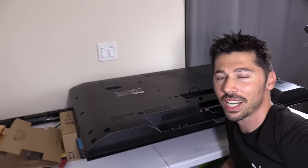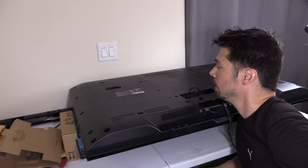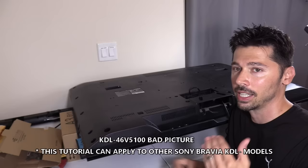What's up guys, this is Tampa Tech and I'm going to show you how to fix, or hopefully repair, this Sony LCD TV that has a distorted picture on the screen. The model number is KDL-46V5100. Let's go ahead and take a look at the screen so you guys get a better idea of what's going on.